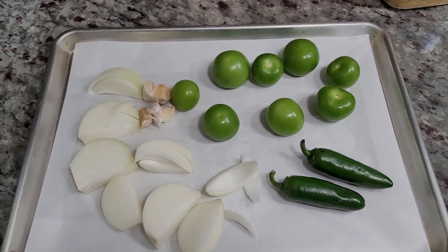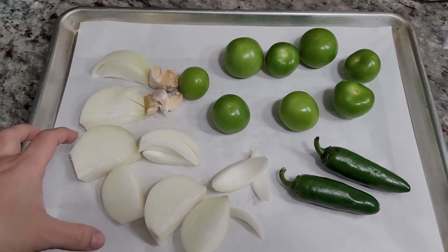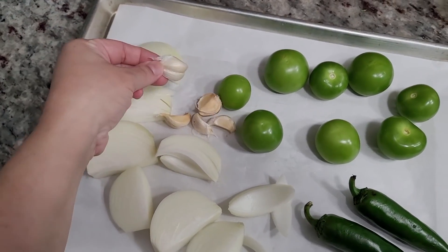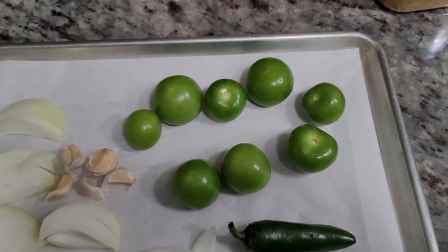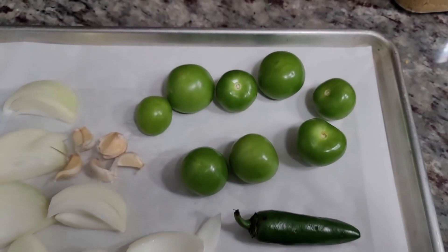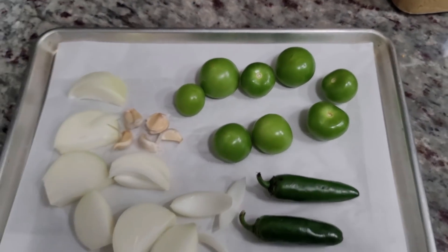My salsa is going to be a green tomatillo salsa. I have one large onion chopped into chunks, about five cloves of garlic with the skin left on so it doesn't burn when it roasts, two large jalapeños, and about 11 ounces — 325 grams — of fresh tomatillos. These are fresh tomatillos where you rinse and remove that papery husk.